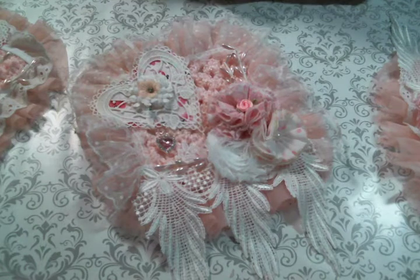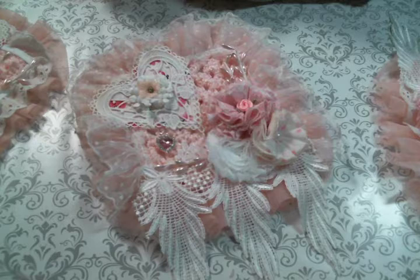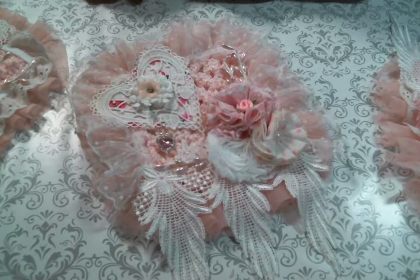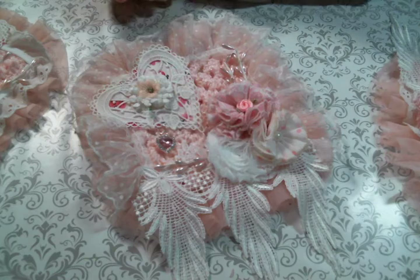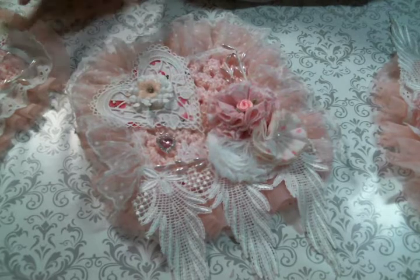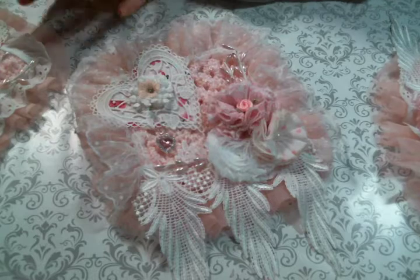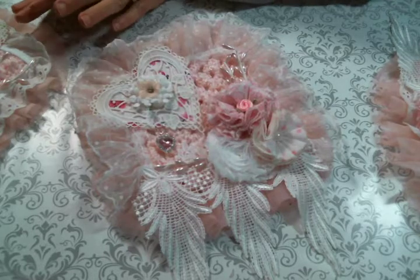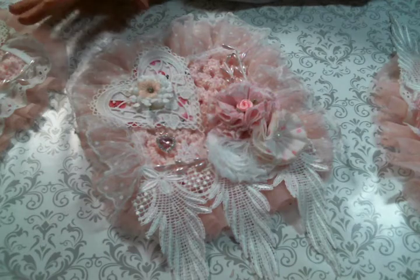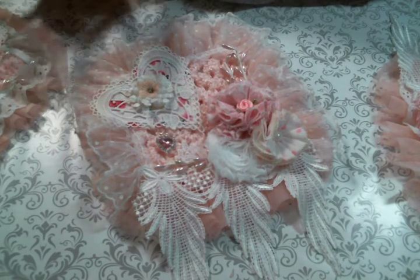Hi everyone, Amy Love here, and I am just coming on to share with you what I created this morning. We finally have a snow day in Maine, and we're snowed in, and I couldn't be happier about it. So I took this morning to start some Valentine's crafting, because Christmas is my favorite, then Valentine's, because Valentine's is all about pink and hearts, two of my favorite things.